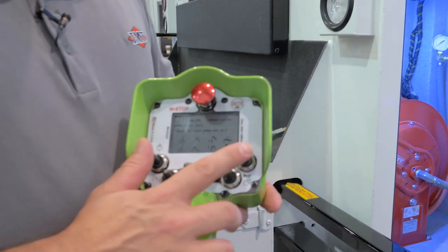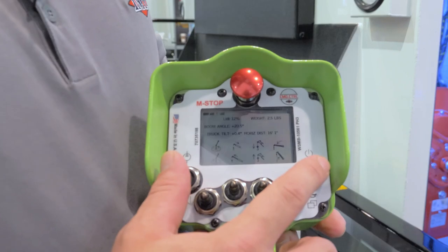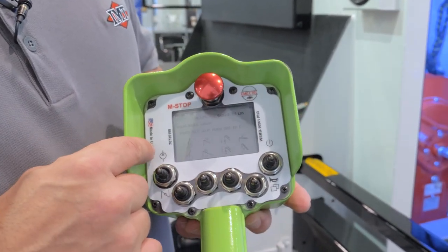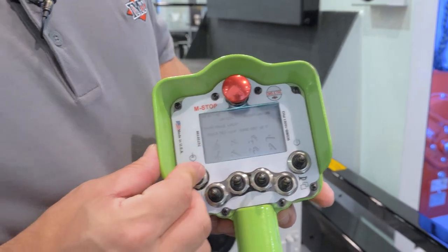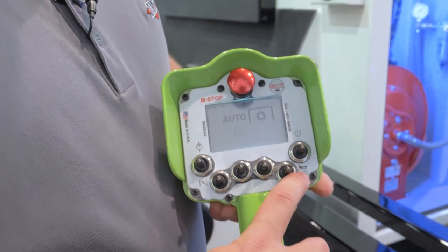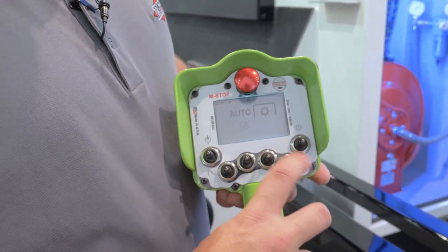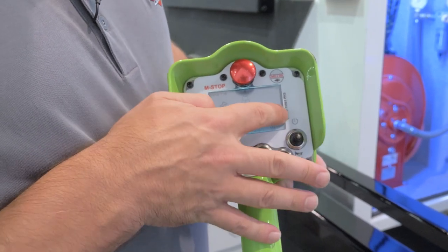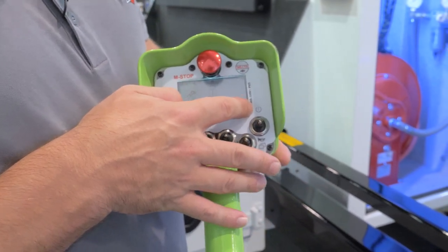On the remote control, we have what's called two hard toggle switches, meaning these toggle switches will only do what the pictures on the remote show — such as compressor on/off, speed control, horn, how you flip through your pages on the remote control, and of course to turn the remote control on and off.